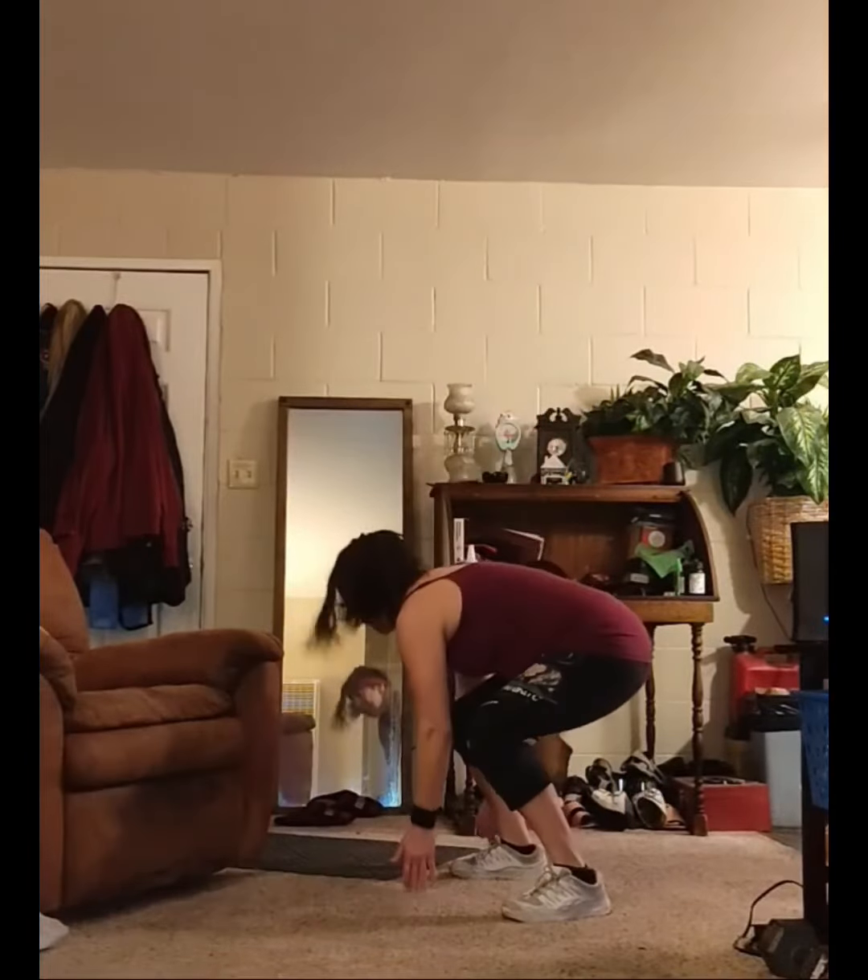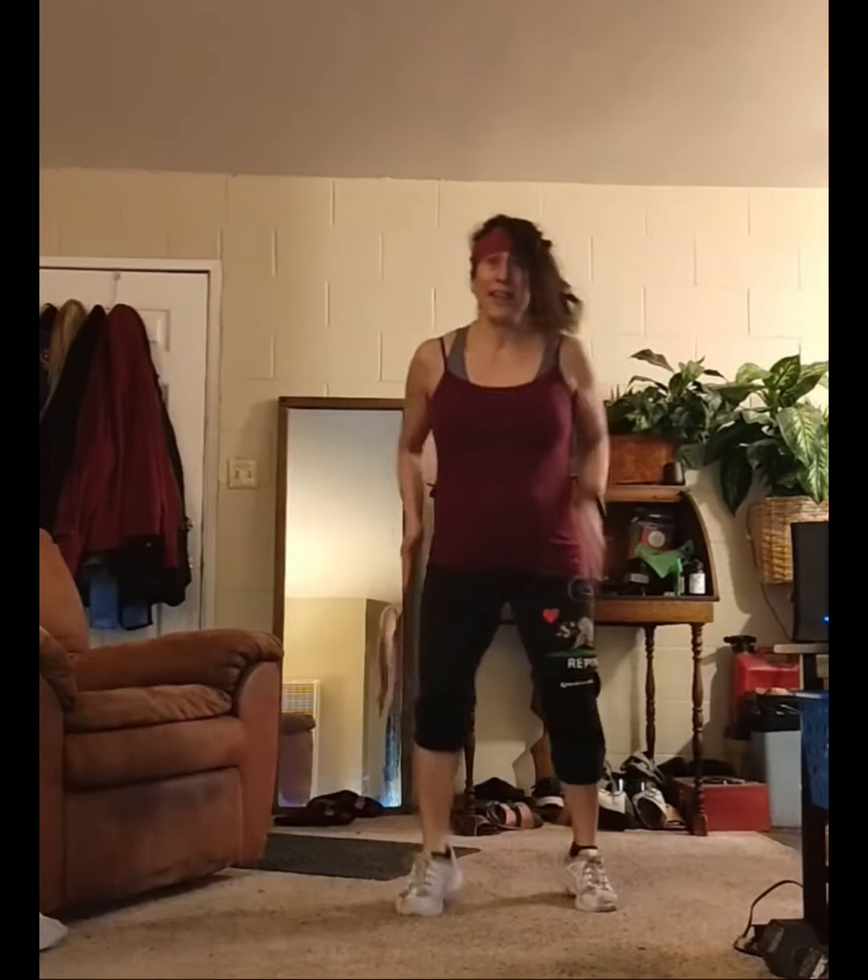You can feel your heart rate going, and you're also working that lower body.